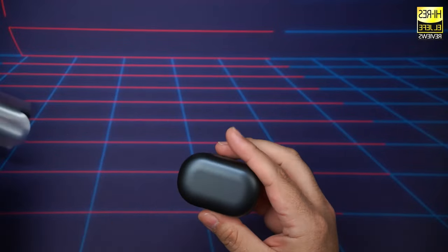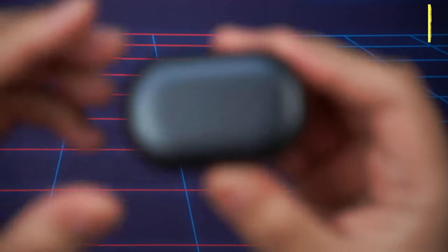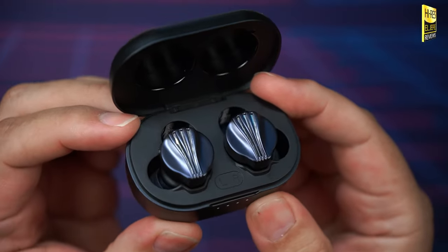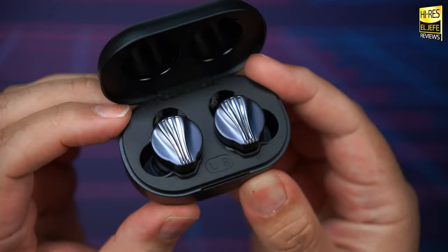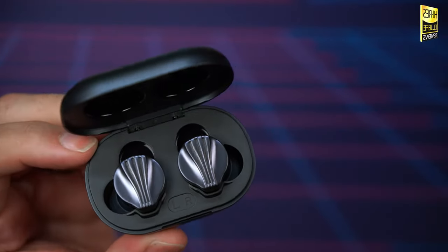Let's take the packaging off and zoom in a bit. There are the earbuds themselves. Kind of a unique design — haven't seen anything exactly like this. Pretty interesting, just something a little bit different, but I like what I'm seeing.